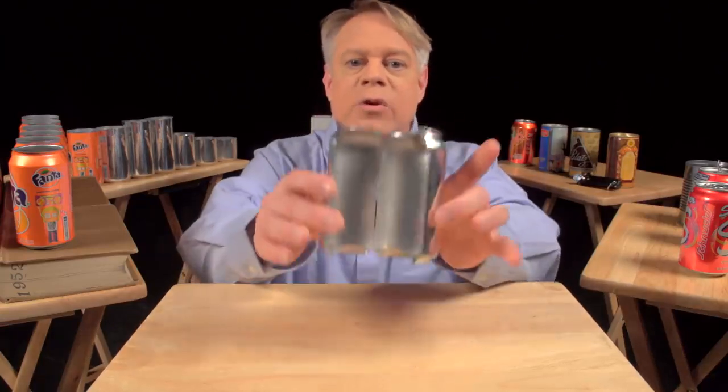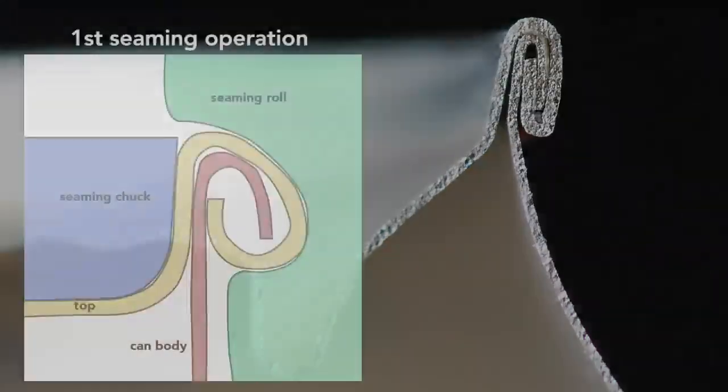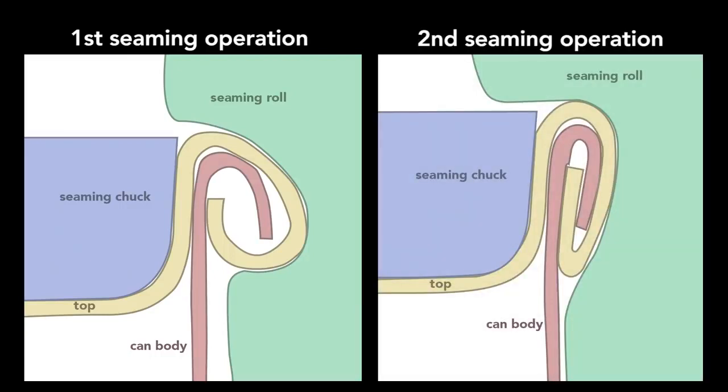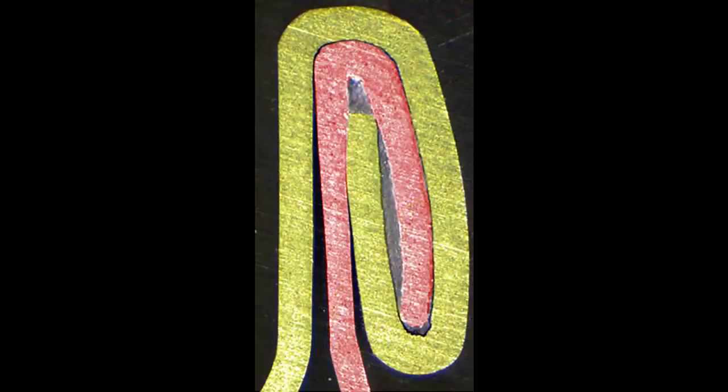This can is cut in half so you can see the cross section of the double seam. To create this seam, a machine uses two basic operations. The first curls the end of the can cover around the flange of the can body. The second operation presses the folds of the metal together to form an airtight seal. While the operations themselves are simple, they require high precision — parts misaligned by a small fraction of a millimeter cause the seam to fail. In addition to the clamping, a sealing compound applied as a liquid hardens to form a gasket. The end, attached immediately after the can is filled, traps gases inside the can to create pressures of about 30 psi, or two times atmospheric pressure.